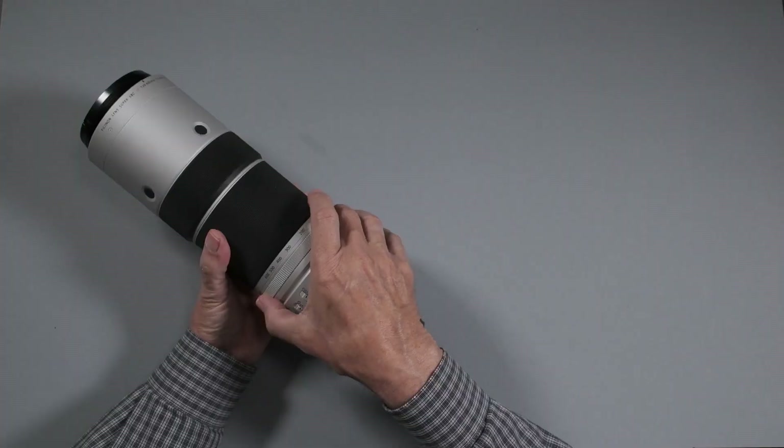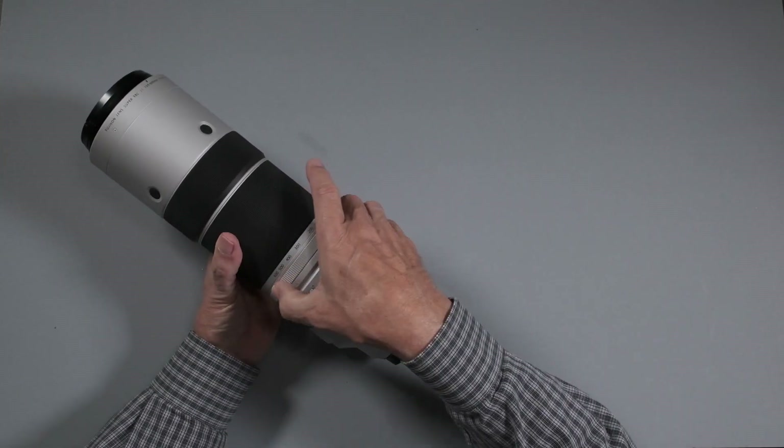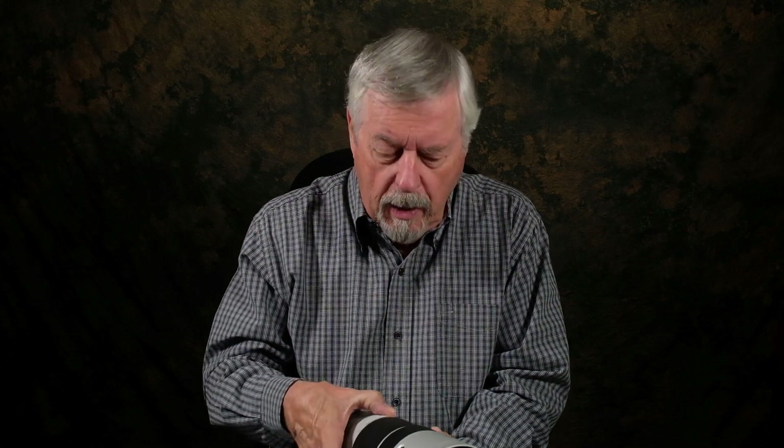You have a zoom ring and an aperture ring — a real aperture ring. I can handle doing the little dial, but having a real aperture ring is cool; I much prefer that. It does not have the f-stops on it, which makes sense because it's variable. If you see other Fujifilm zooms that have variable aperture, they don't have the f-stop markings because it's variable aperture — but when you're looking in the viewfinder and you turn that dial, you can see what's happening.